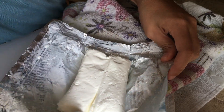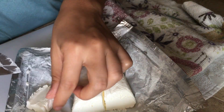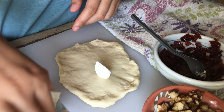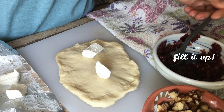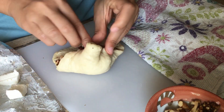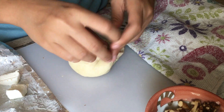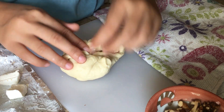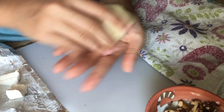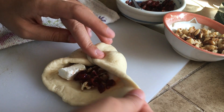Cut up a couple cubes of cream cheese — however many you'd like. Take a dough ball and roll it out until it's big enough to hold the fillings. Make sure you don't overfill it or you won't be able to wrap it up. Close the dough by gathering the edges into the center and pinch tightly so none of the filling or cream cheese comes out. Roll the dough into a ball again and place it onto a baking tray lined with parchment paper.